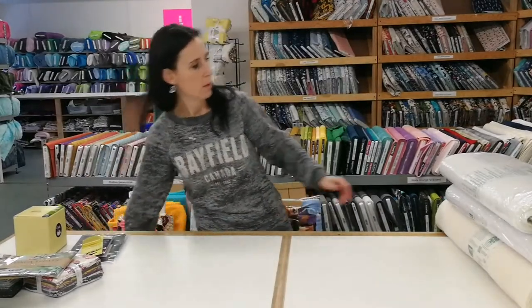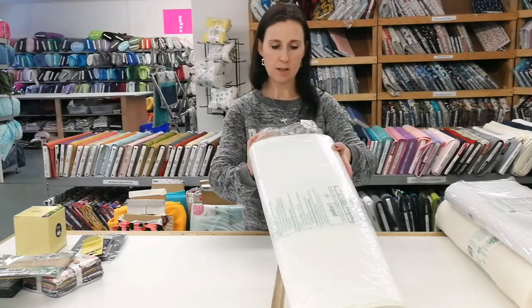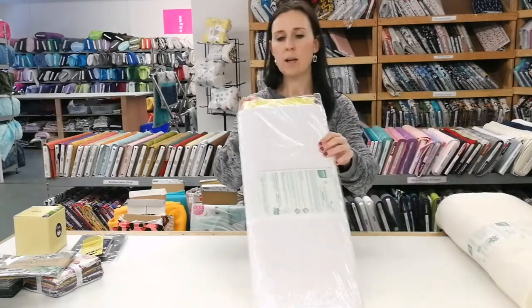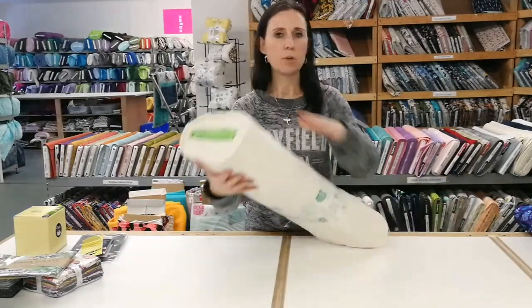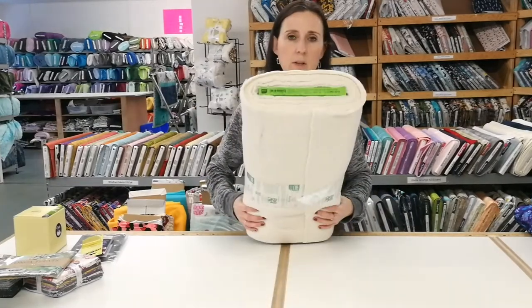For interfacing there is Pelon 70, which is a sew-in stabilizer that's quite heavy. Then there's 808, which is the Craft Fuse one-sided fusible stabilizer. And then there's Wrap and Zap — we sell all of these by the yard and by the bolt, and this one is good for the microwave if you're making microwavable bowls or anything like that.